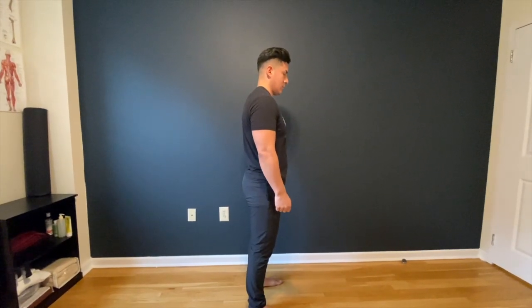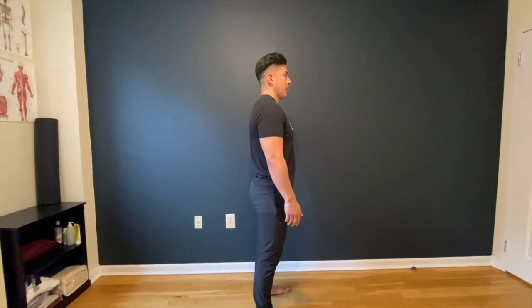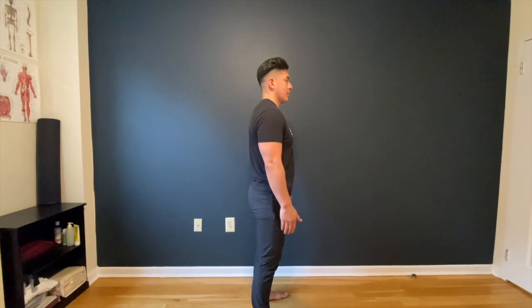Here, Julio is going to perform two variations of the shoulder flexion test. First, he's just going to raise both arms up individually.